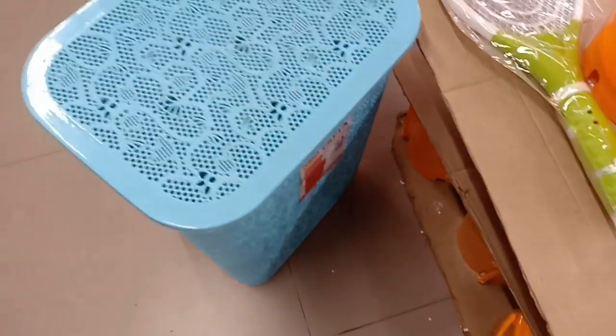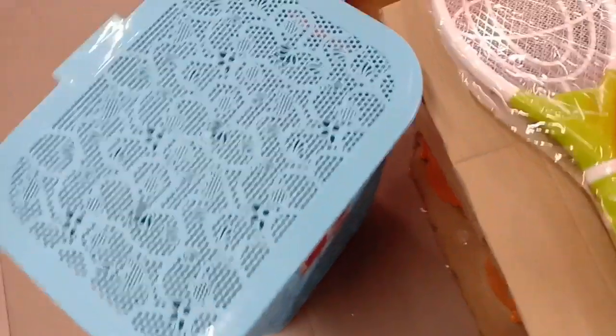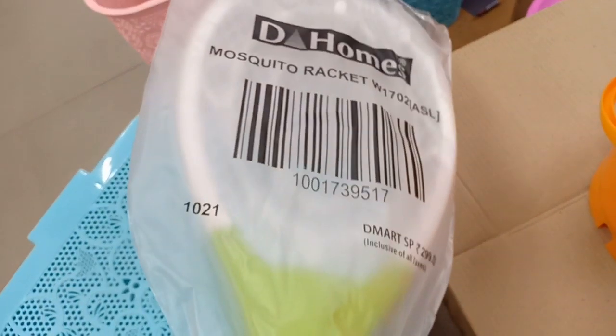This dust bin is $199. This is a nice laundry basket at $499. It is a strong basket. I will check the colors.